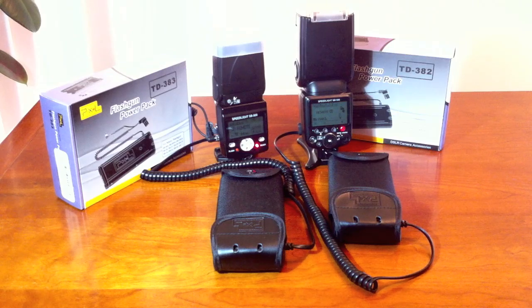Hello, I wanted to demonstrate the Pixel TD383 and the Pixel TD382. The TD383 is the battery pack for the SB800 and the TD382 is the battery pack for the SB900.